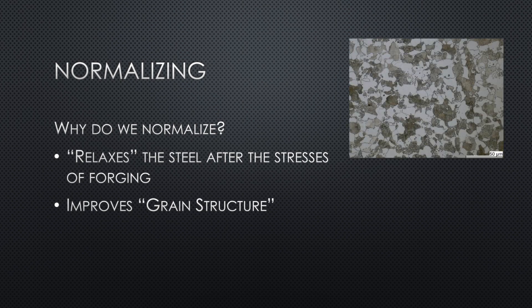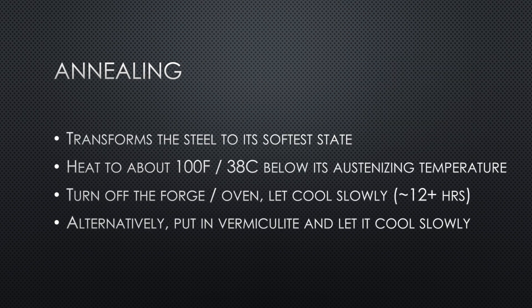If the structures are large and non-uniform, the steel will be more brittle. If the structures are small and uniform, the steel will generally be stronger. Now let's talk about annealing. What this does is transform the steel to its softest state — where you want it for grinding or machining — making it easier to work.